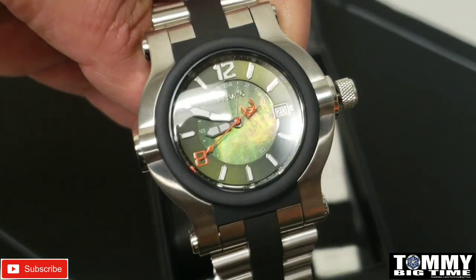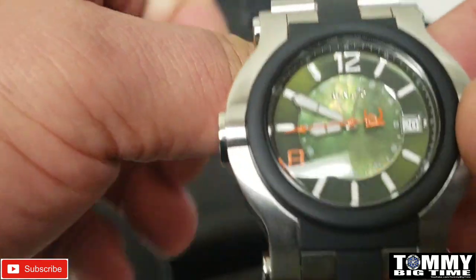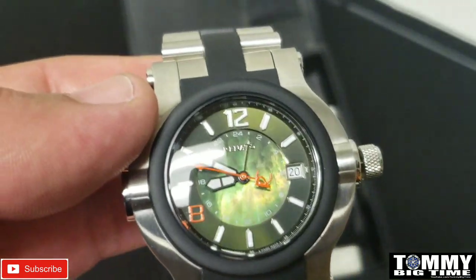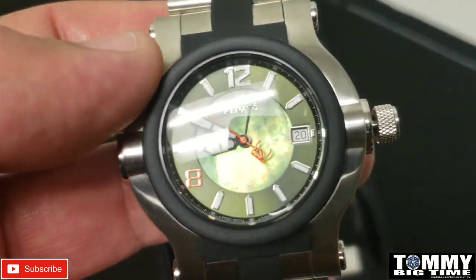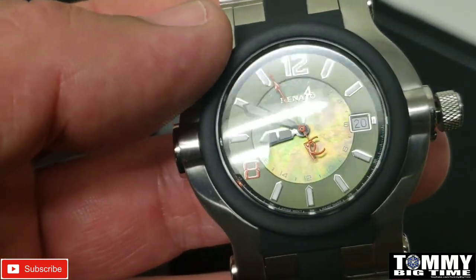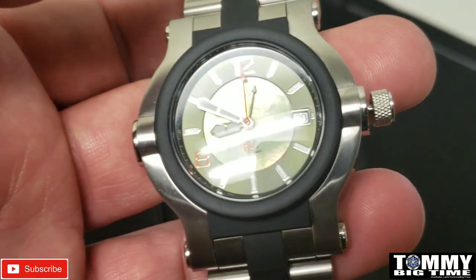These are for sale, so if you're interested, PM Michael Carson on Facebook, because everything's for sale. Or you can message them on Georgia Mountain Watches as well, and let them know that you saw my video and you're interested in the Renato watch that I featured.